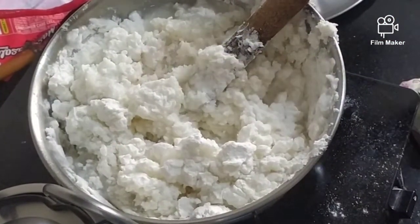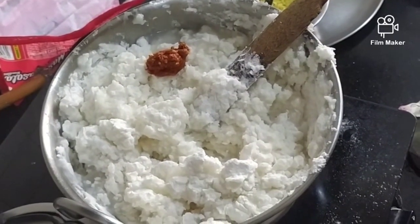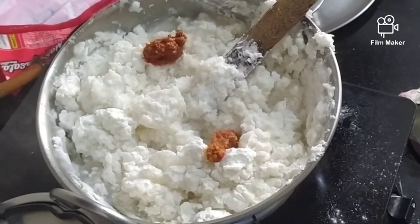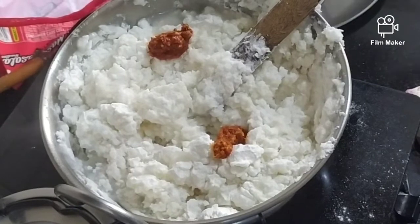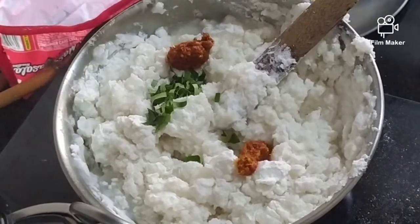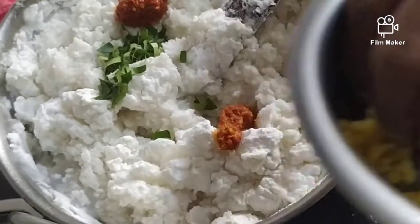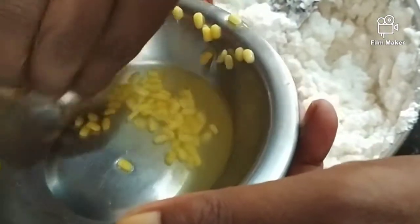If you want to add the paste, you can add the paste. When you cook the pot, you will have to do it. Once you cook it, you will have to make the pot while it is getting too hard. Then we cook the pot to clean it up. We cook it without sugar until done.